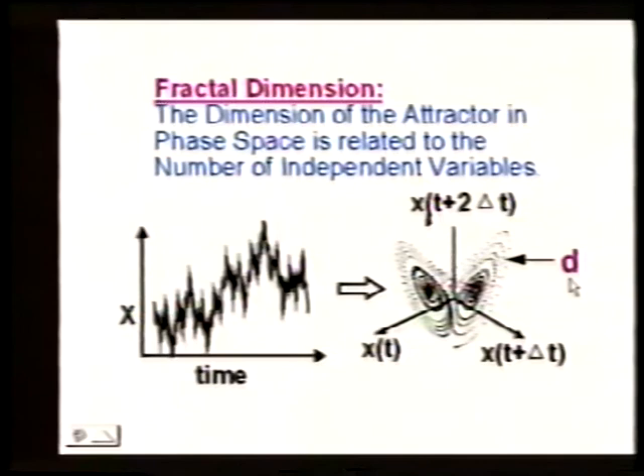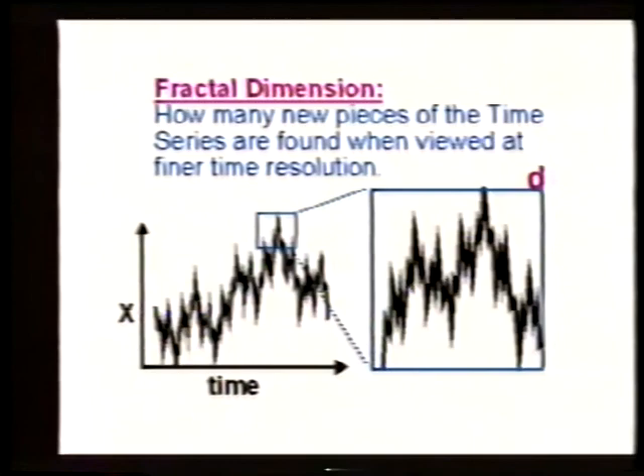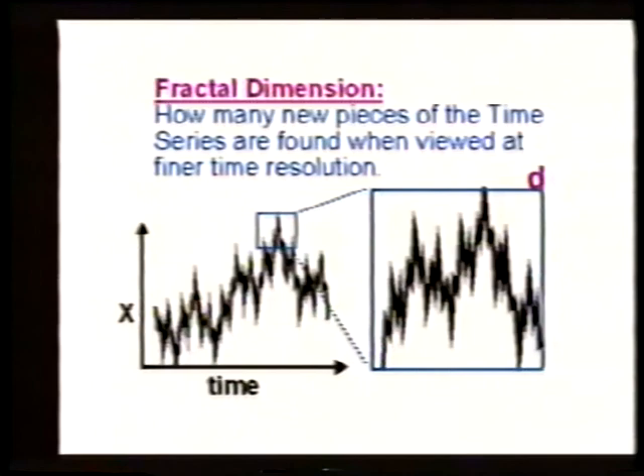The dimension we've been talking about today — we take the time series, embed it, and look at the dimension of the attractor — tells us the number of independent variables. This dimension has nothing to do with the dimension done directly on the time series. In the literature, people referring to this dimension often say 'the dimension of the time series,' which is very confusing. I was at a meeting in Paris where someone computed fractal dimensions of heart patterns by both methods, got six for both, and said that was confirmation they were the same. I said no — these are intrinsically different things, and if he got the same answer it was an accident.